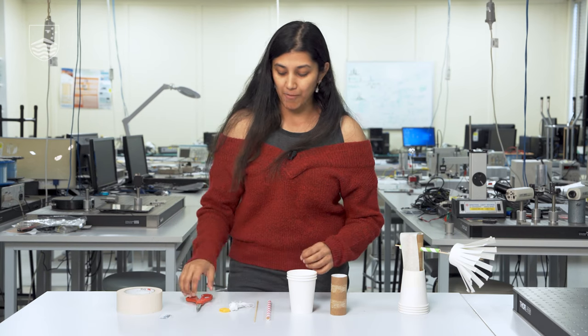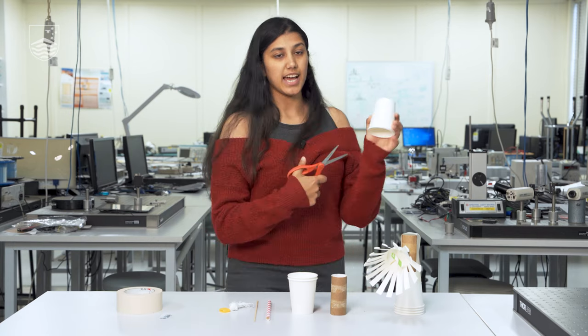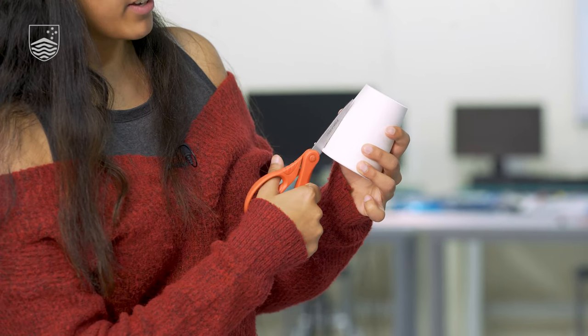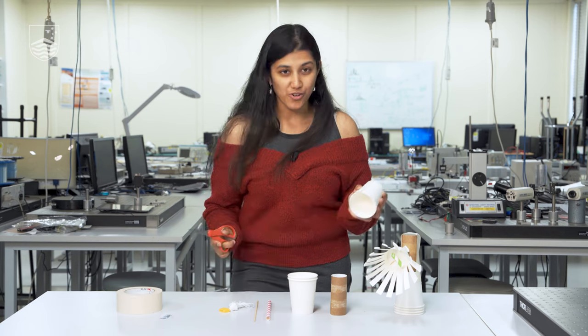First things first, and this is my favorite part because it's the easiest — we're going to take a paper cup and cut it, making incisions down the side of it. While you're cutting, you might be wondering: how many cuts do I make? How big should my cuts be? Those are all very valid questions, so take a moment to think about it. How many cuts should you be making, how deep should you be cutting, and does it make a difference?